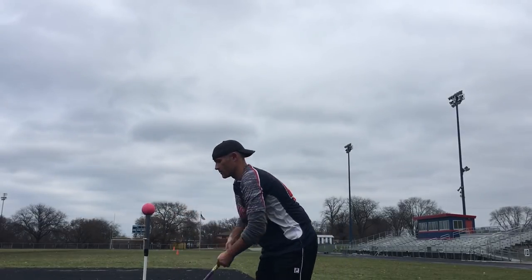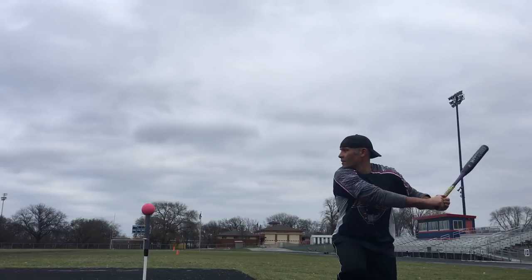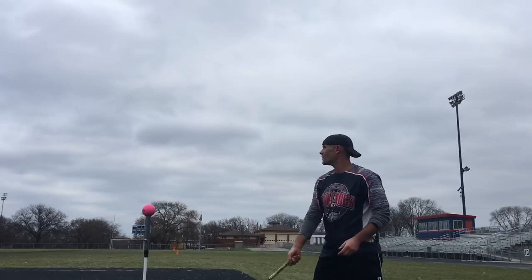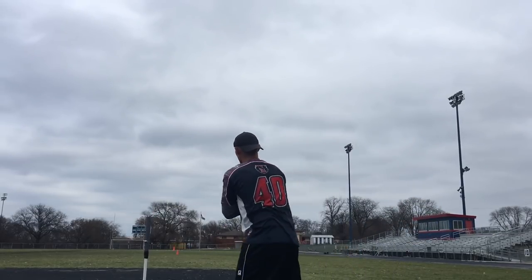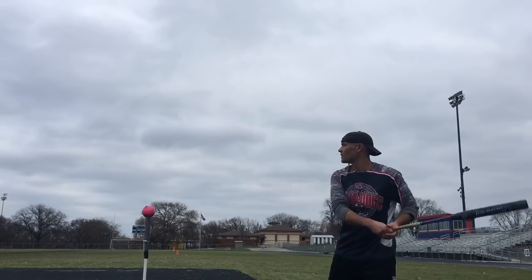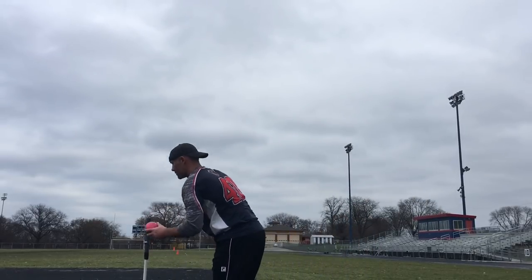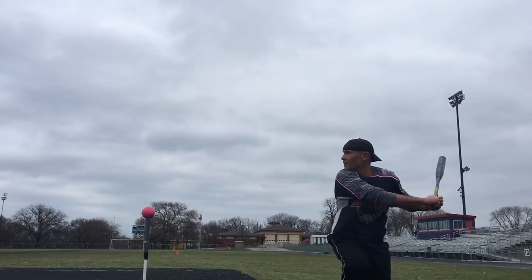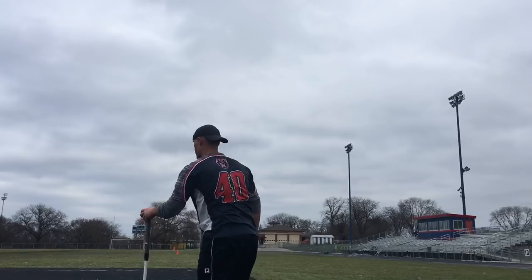First, some general information. As a weighted training ball, these come in at 15 ounces apiece. A traditional softball is anywhere from six to seven ounces, so just over double the weight of a traditional softball. In terms of size, you have roughly the same size as a 12-inch softball, as you can see. The outer portion of the ball is made of a PVC shell.